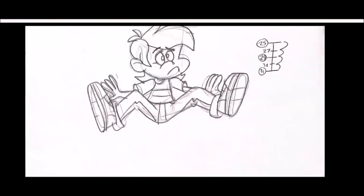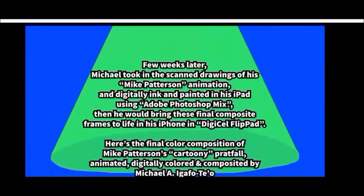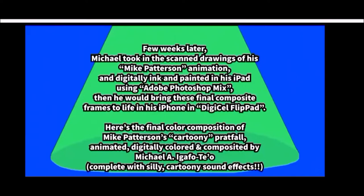It's a good start, even for classic comedy humor. A few weeks later, Michael took the scanned drawings of his Mike Patterson animation and digitally inked and painted them on his iPad using Adobe Photoshop Mix. Then he brought the final composite frames to life on his iPhone in Digisoft Flippad. Here's the final color composition of Mike Patterson's cartoony pratfall animation, digitally colored and composited by Michael Garvitello, complete with silly cartoony sound effects.